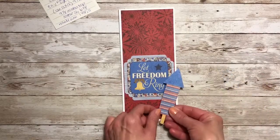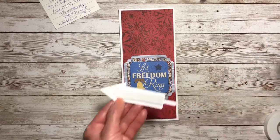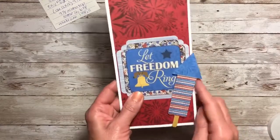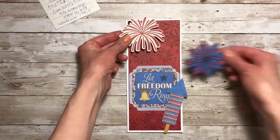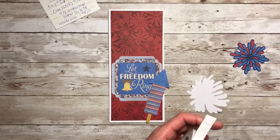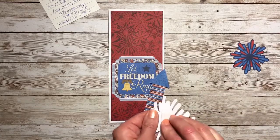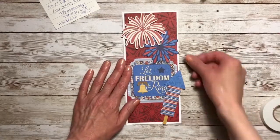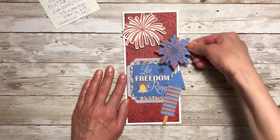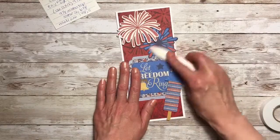Then I'm going to add this little firework and put it up on foam tape. This will hang off the side a little bit, but I think I'm okay with that as long as my envelope will fit. Then I'm going to add some fireworks up here. This is a fairly simple slimline card, but what's nice about this style is it makes it a little easier to decorate. I'm going to trim this side because it folds.